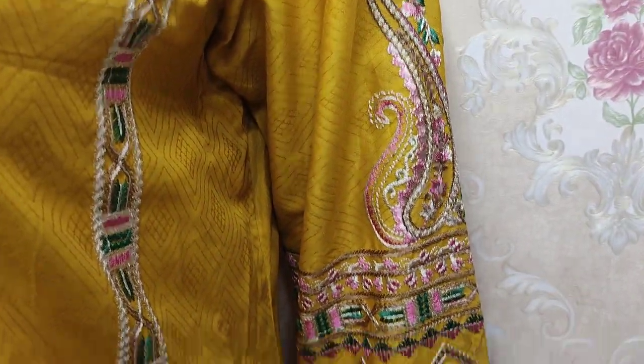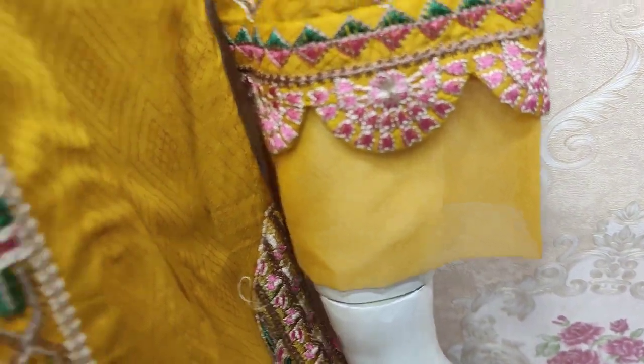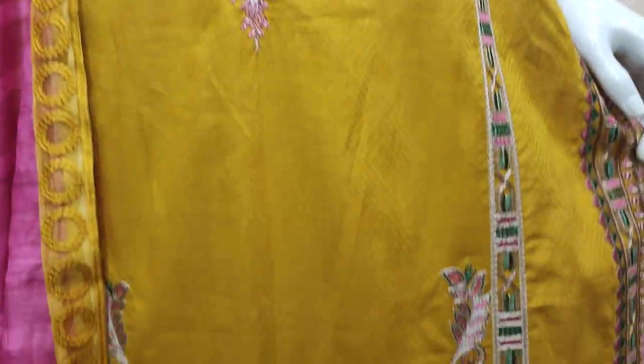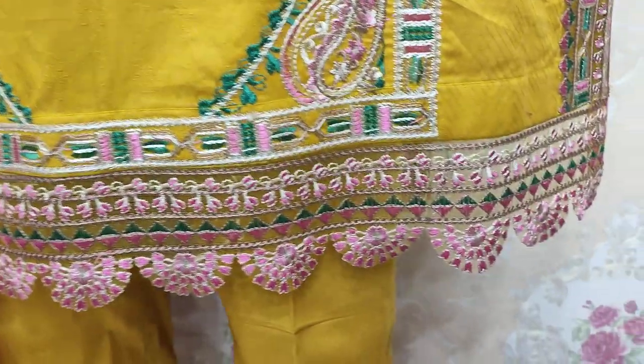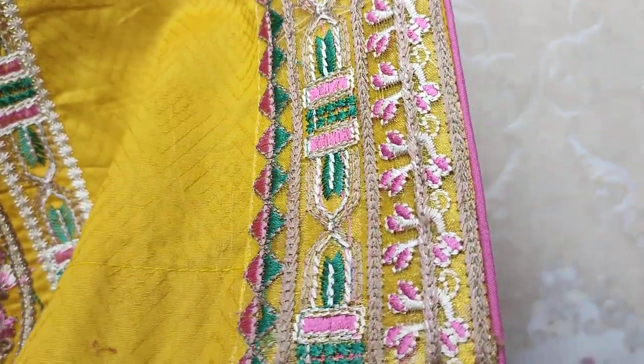These are the sleeves. This is a stitching style. This is an embroidered border. This is an embroidered stick.